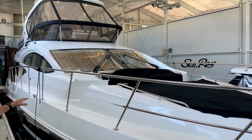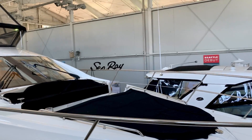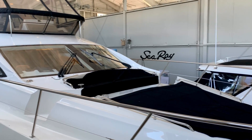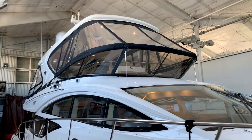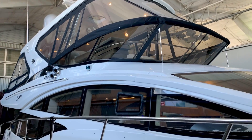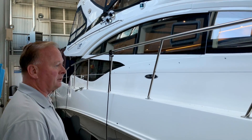On the bow area here we have a nice seating area with sun pad for three and a table that we'll set up on top. Moving aft, we have a full hardtop that covers the bridge with a full enclosure. The bridge deck will feature heat and air conditioning, so a full climate control boat for year-round use.